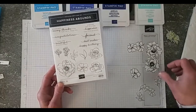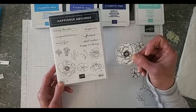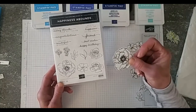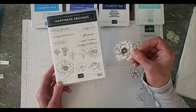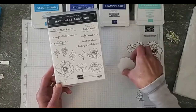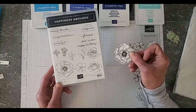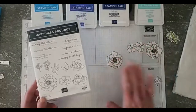What I did ahead of time is I heat embossed the images that I'm going to watercolor on basic white thick cardstock, and that's important if you are going to watercolor on cardstock versus watercolor paper. You want to definitely use the thick cardstock — the regular cardstock is just too thin and it soaks up the water way too easily. So if you're going to do this, use the basic white thick cardstock, and I heat embossed it with black embossing powder.